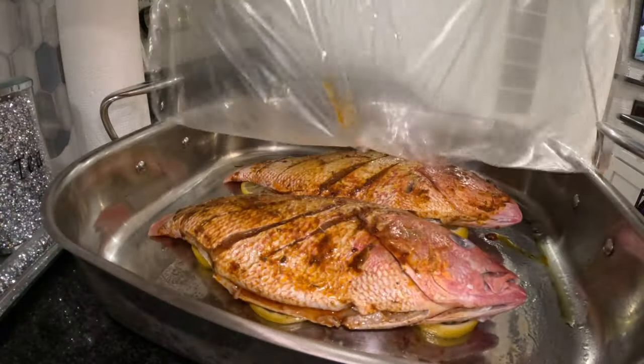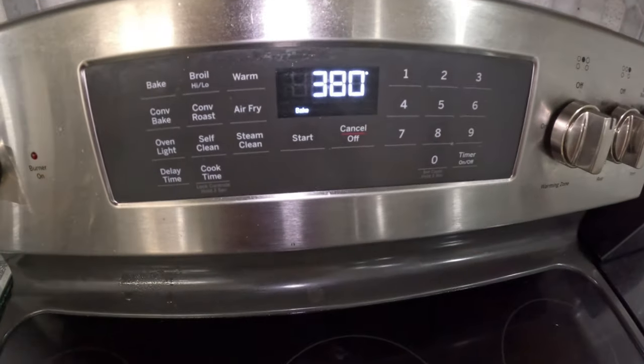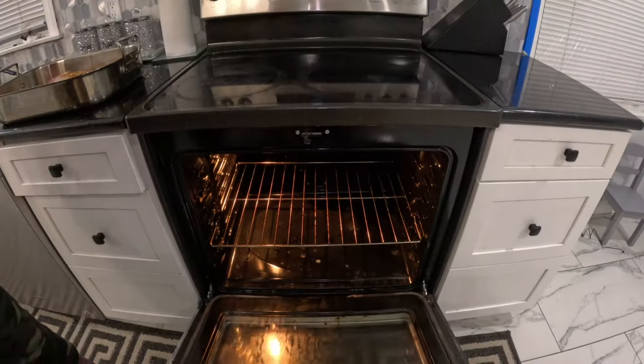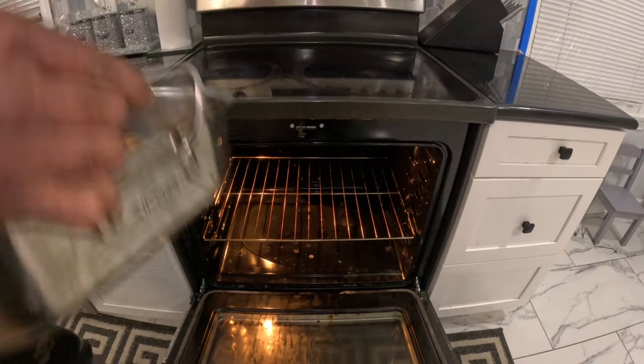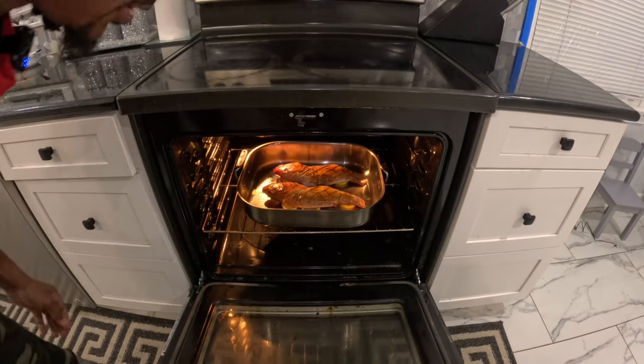Here is the fish after marinating for an hour. We have the oven set at 380 degrees Fahrenheit. We're going to put the fish on the middle rack and give it 10 minutes on each side.